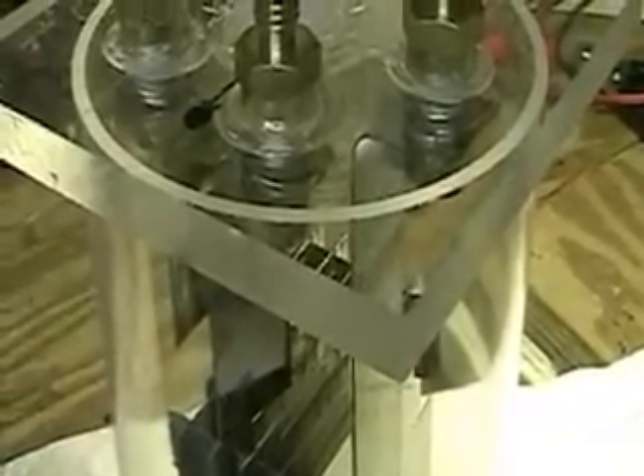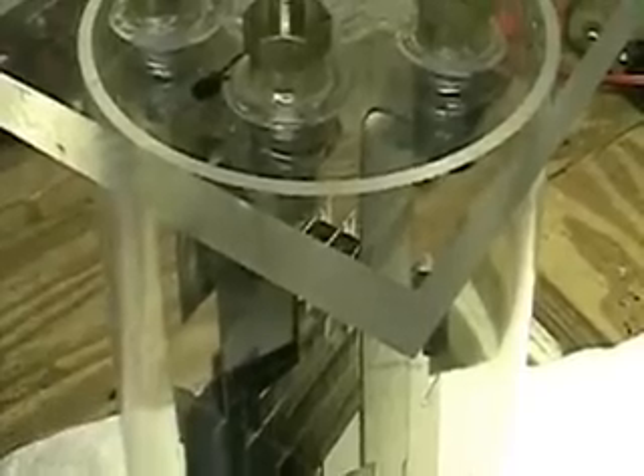So my next step, which will be tomorrow, will be to put the electrolyzer in this tube here and we'll watch it and see the reactions that it's getting. I'm going to set it up as if it's running, and it won't be sealed, so I'm not testing the output yet.